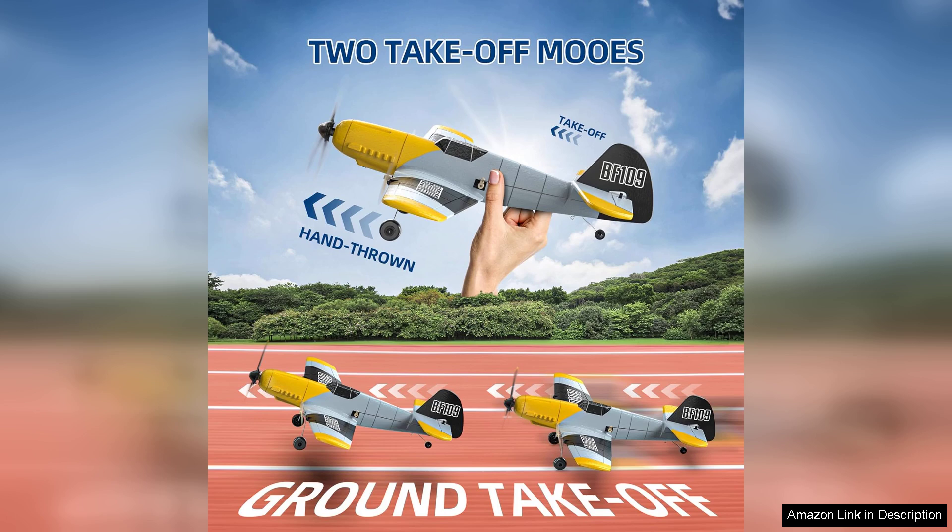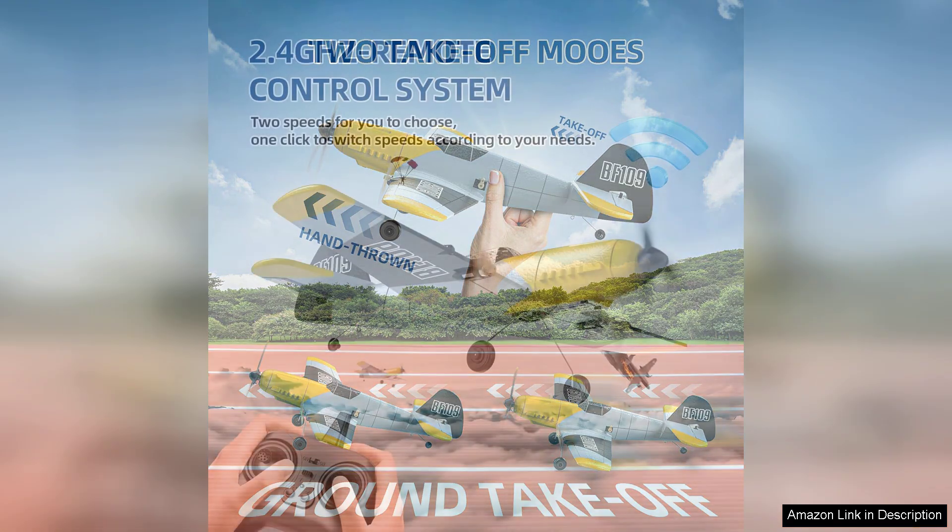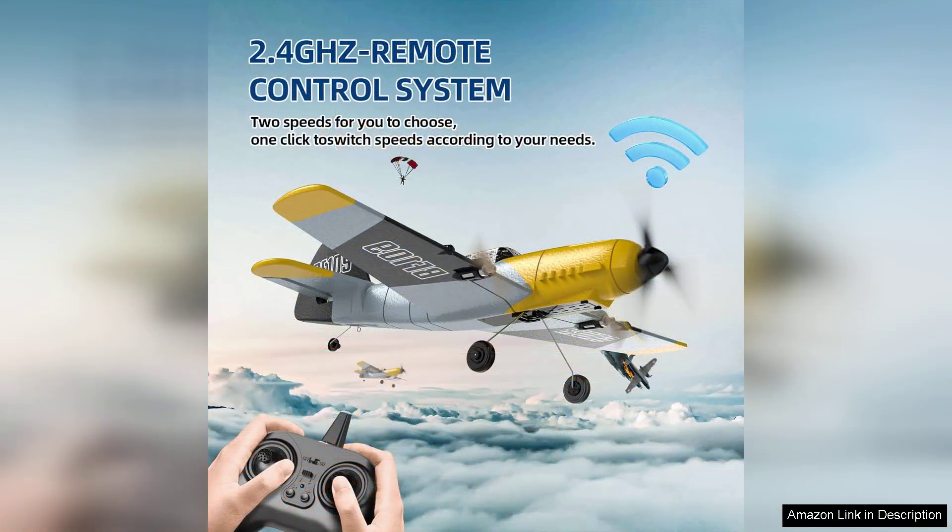The BF-109 also offers three different speed modes, which is a fantastic touch. This allows beginners to start slow and gradually increase their speed as they grow more comfortable with the controls. The plane's ability to perform stunts like loops adds an exciting dynamic to flying, perfect for impressing friends or enjoying solo maneuvers.